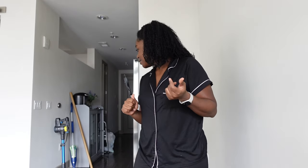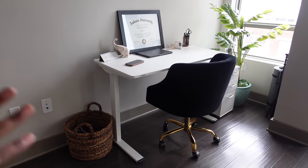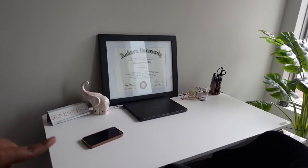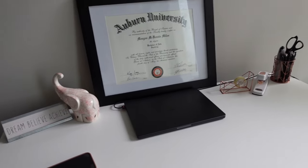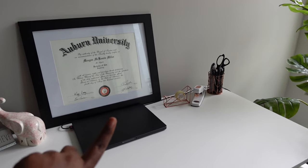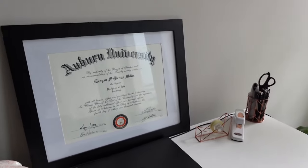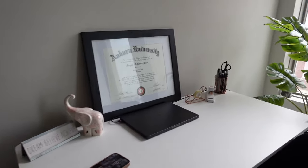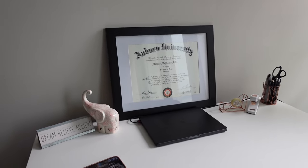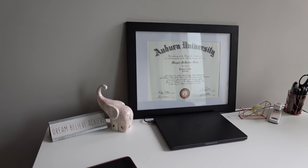Here's my desk area with the office chair pushed in. I've got my diploma, my computer's charging, and my little desk essentials — stapler, tape, and a cute little sign that says 'Dream Believe Achieve.' And there's my bachelor's of arts in psychology. Since I didn't go back to school in psychology my degree isn't as helpful as it could be, so that's probably coming in the near future.